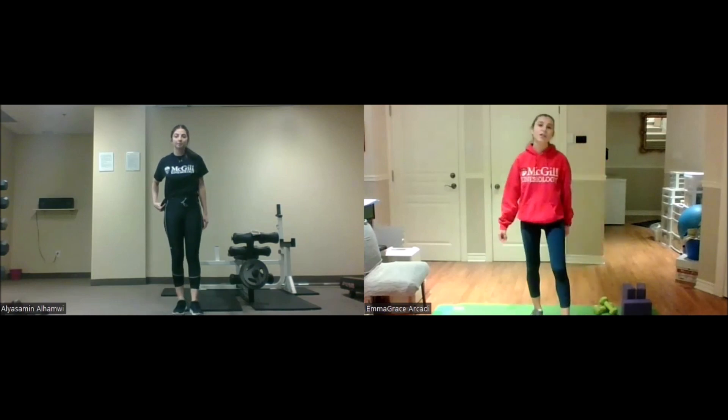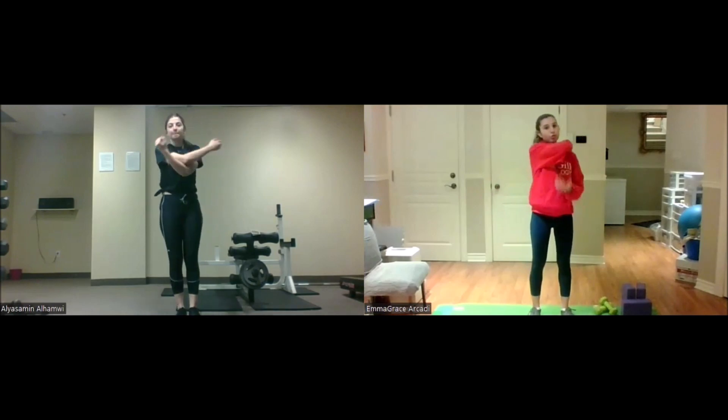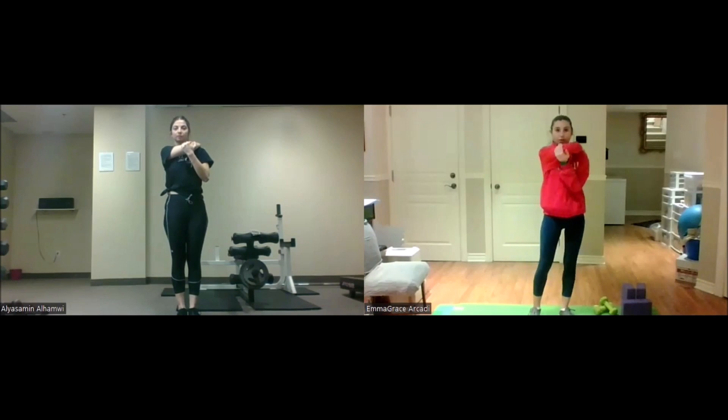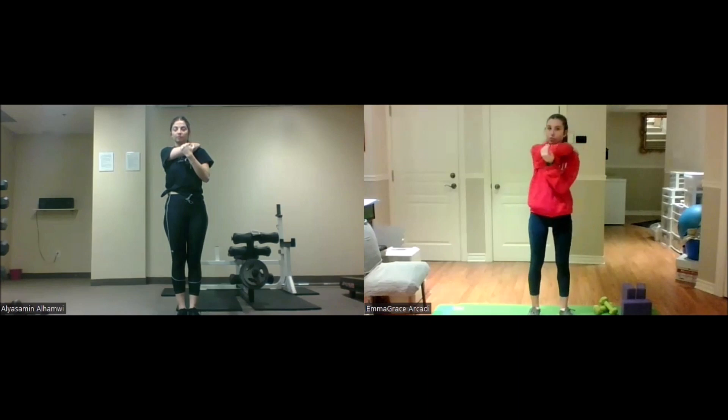Our last stretch of the day. Take your right arm, bring it across your body to tap the back of your shoulder. If you want to put a bit of pressure with your other hand, you can do that — you'll just want to feel that stretch in your arm. We'll hold that for five, four, three, two, one.